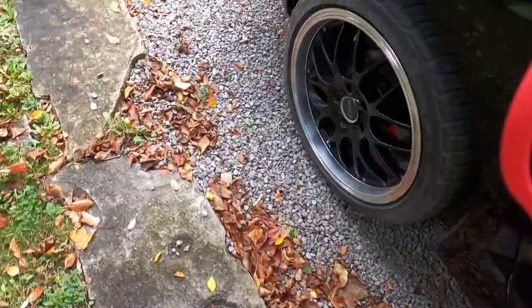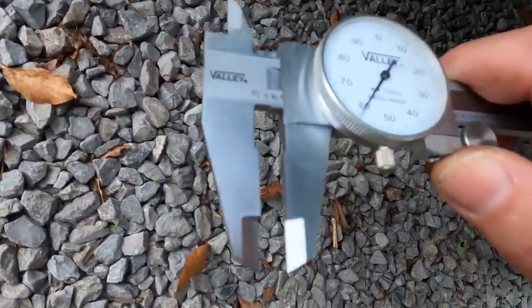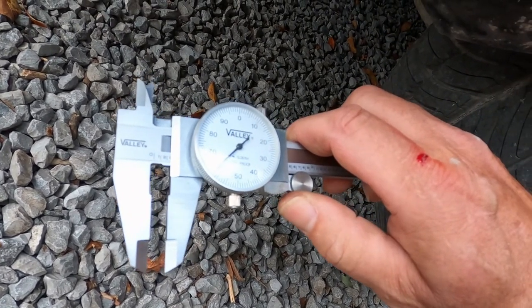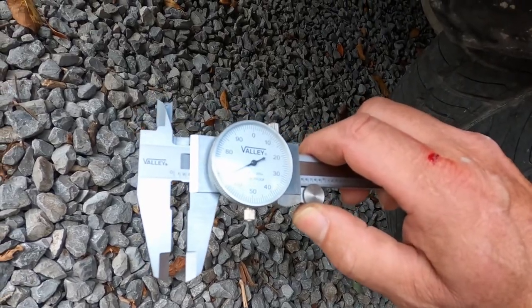Just for comparison in the back — this is independent suspension in the back so it can also be out of alignment, but I haven't done anything here. And again about the same: 0.265 more or less. So that's great — pretty even wear all the way around.